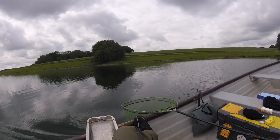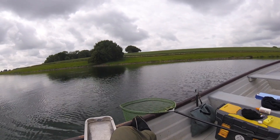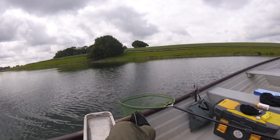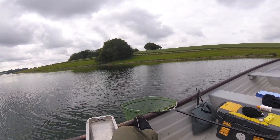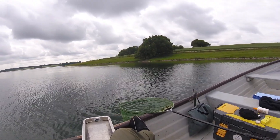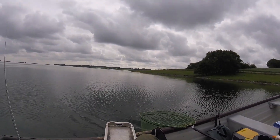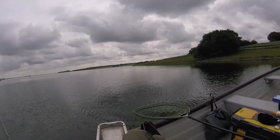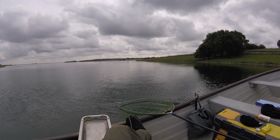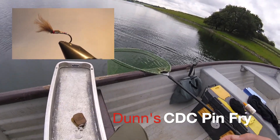Look at that fella there — some big fish in here. There'll be some big fish feeding on these fry, getting even bigger. It's like a seafood smorgasbord for them. Look at those — what a picture. This can be very frustrating when you can't get them, because they are awkward fish to catch when they're on these pin fry. But when they'll take these pin fry dries, it's great fun — a lot of sport.